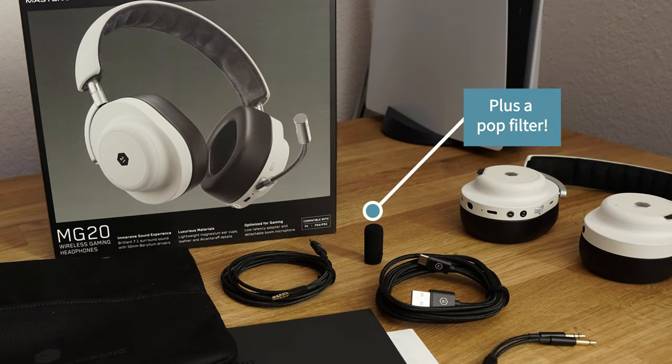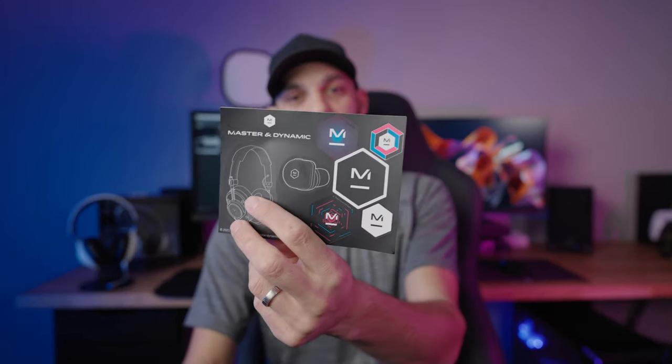Then it comes with a Bluetooth dongle, which is kind of the primary way you'd want to use the headset. You also get some quick start guides and a nice little sticker pack — I actually think some of them are pretty nifty, though I've never used them on anything. Either way, that's what you get.